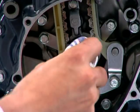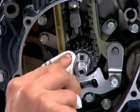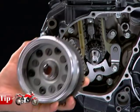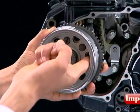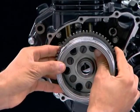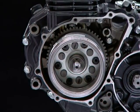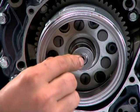Before installing, ensure that the tapered end of the flywheel and crankshaft has been degreased. Check that there are no metallic parts or filings attracted inside the flywheel due to magnetism. Install the flywheel on the crankshaft aligning the keyway in the flywheel with the Woodruff key. Install the washer with the flat end inwards.